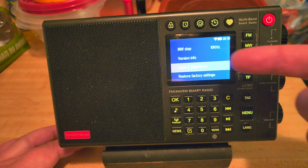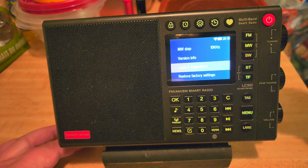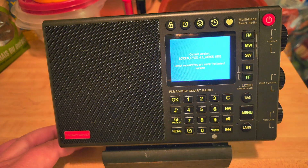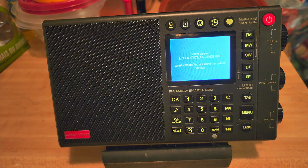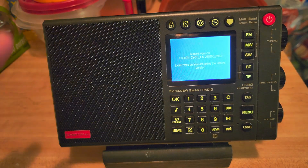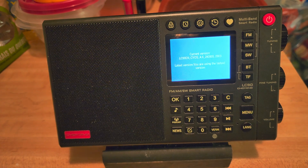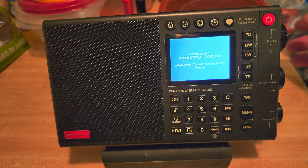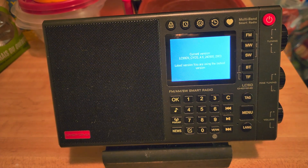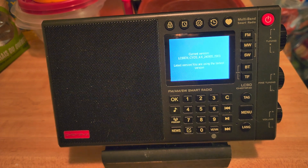Version 4.6 is definitely the new firmware and it actually does change a few things. I'm going through the menus and going through the radio — I'll be doing a video to talk about the added things within this receiver.